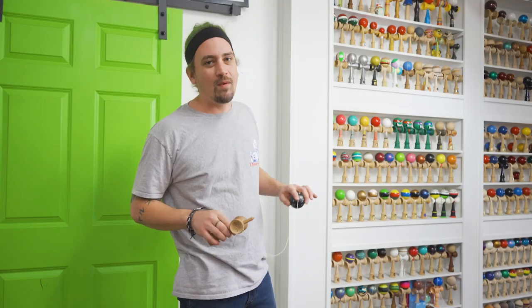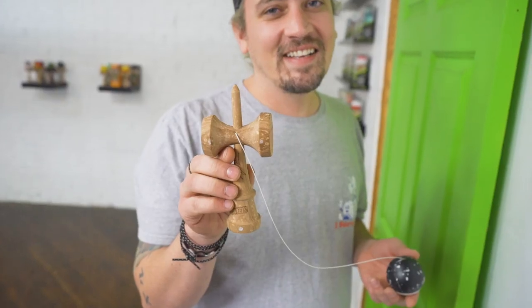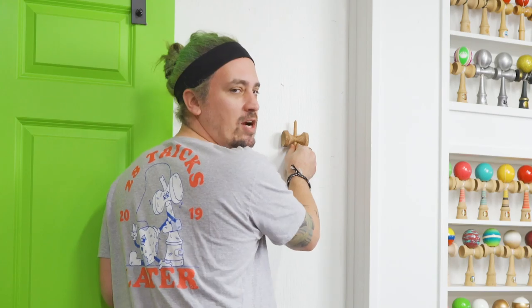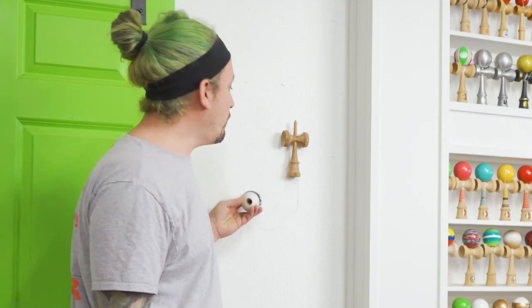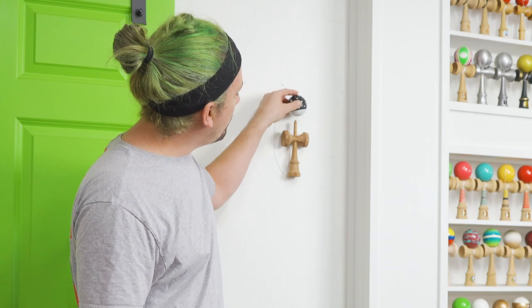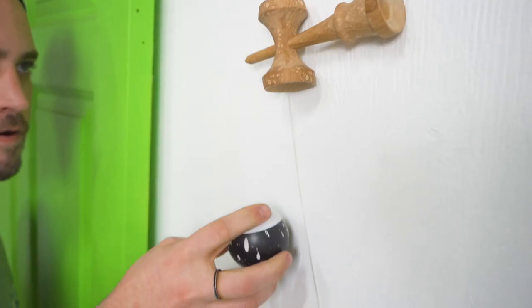Now we're going to get into the trick — I'm going to show you how it's done. What we do is take the Ken, hold it in a Ken grip, and push against the wall nice and hard. From there you only have to go like an inch up and put that pressure as you're pushing up. When you let go it's gonna be stuck just like that. From here you can do any kind of trick you want — some people have been stalling it, some people have been spiking it. It's really up to you to get creative.